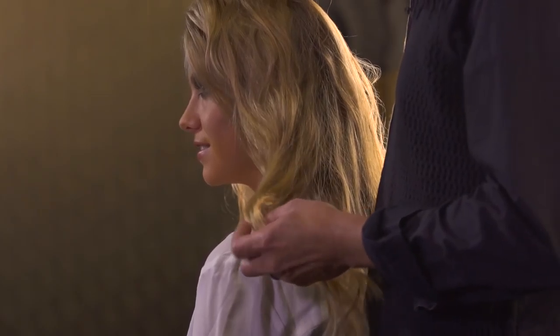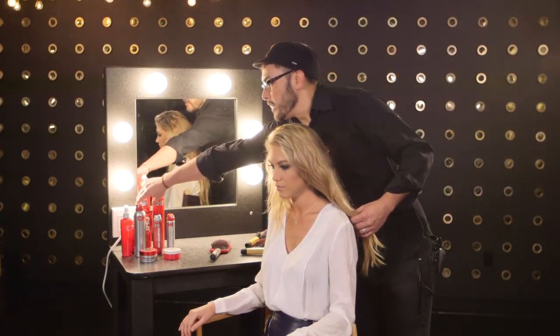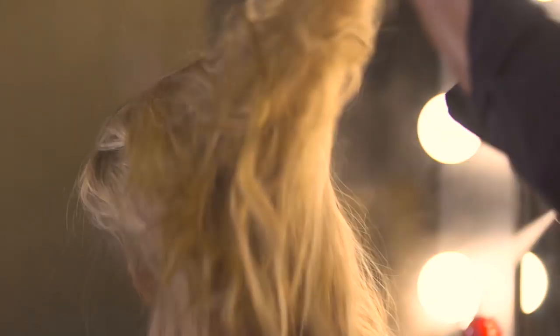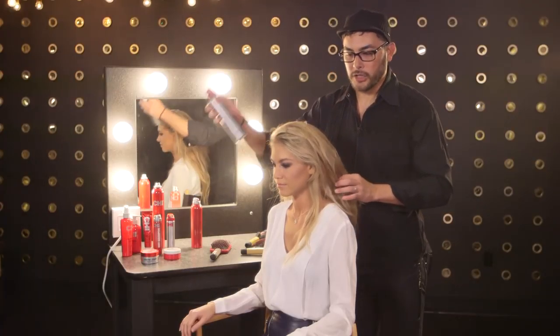This is a great canvas for creating bohemian braids. To begin with, we're going to prepare her hair using the Qi Dry Shampoo close to the scalp and preparing this hair to get braided. And you can follow up with the Qi Dry Conditioner.